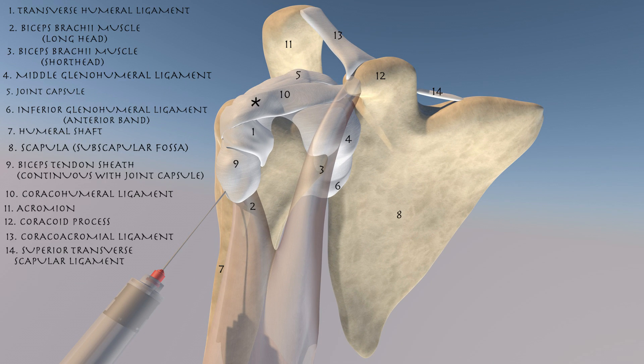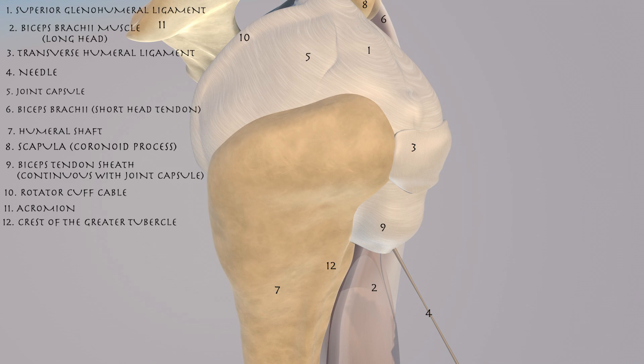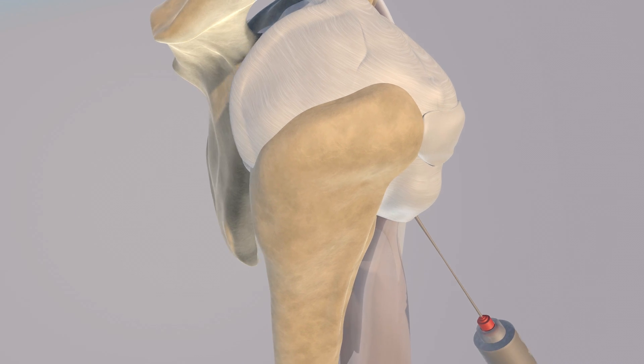You can appreciate the coracohumeral ligament, as well as the superior transverse scapular ligament. Here we're looking at the shoulder capsule from a superior perspective. You can appreciate the superior glenohumeral ligament, as well as the rotator cuff cable, which is a thickening of the capsule that goes from the greater to the lesser tuberosity, and essentially helps buttress and support the capsule and the rotator cuff.